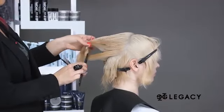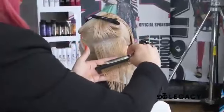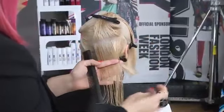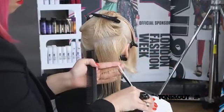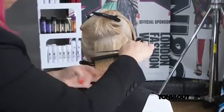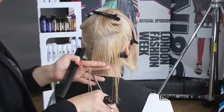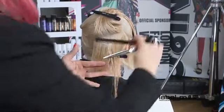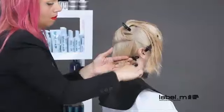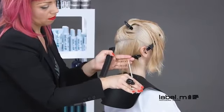Parallel diagonal back sections are continued. Each section is held at a stationary level of graduation and point cut to follow the guide. The teardrop graduation sits below the occipital bone in order to follow the head shape.